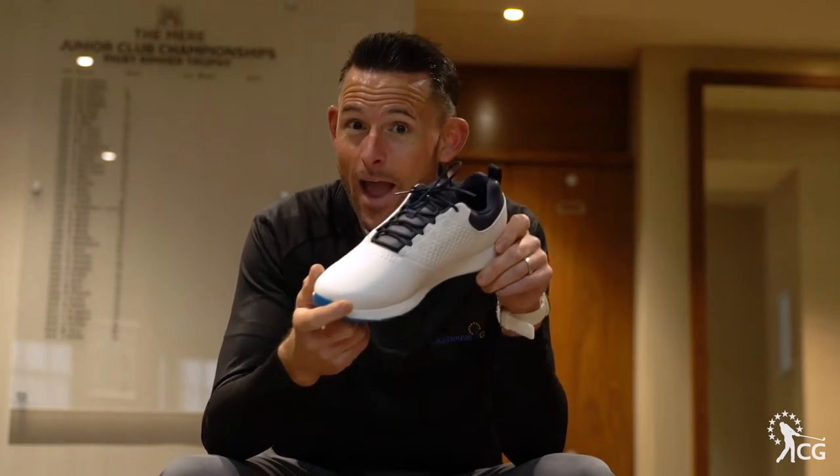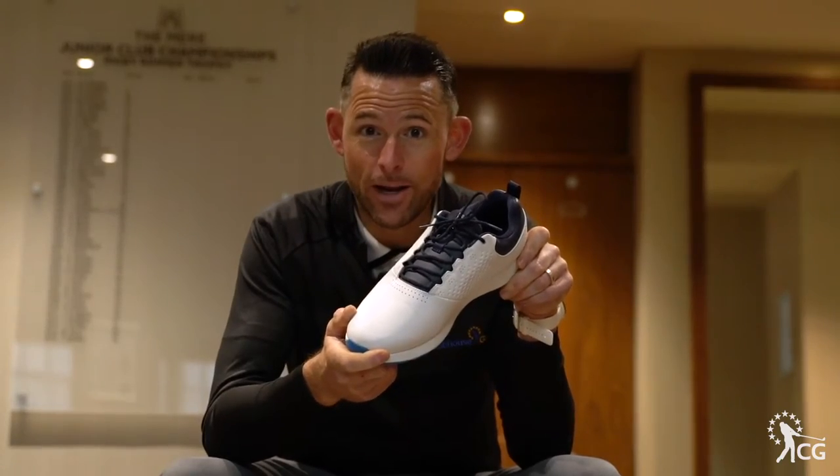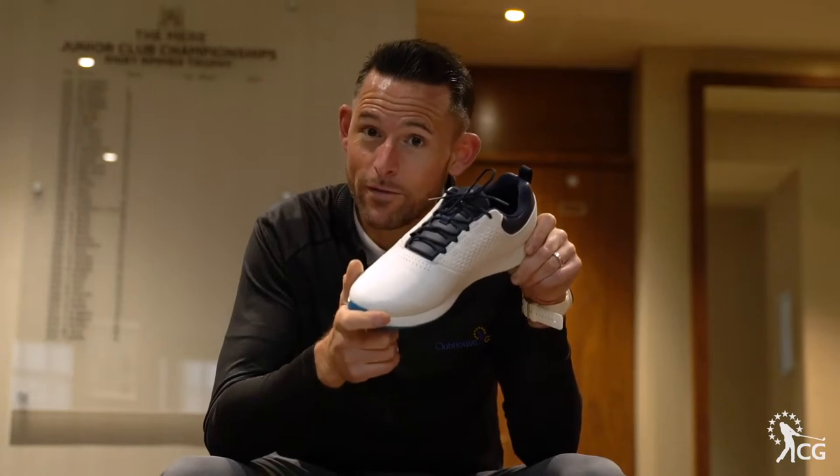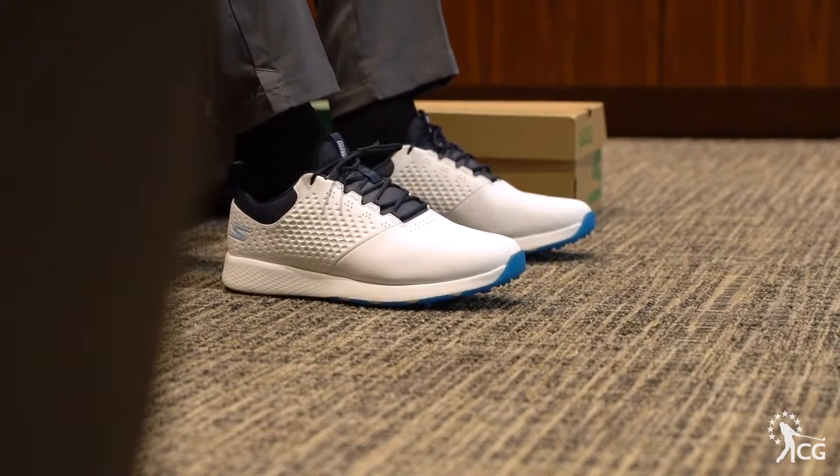So theoretically, everything you possibly need in a golf shoe. Let's put them on, get out on the golf course, hit a couple of shots, and give you a good understanding of exactly if they work or not.